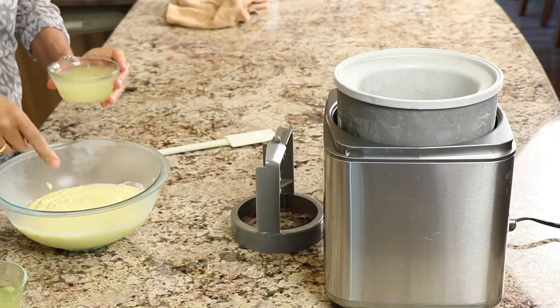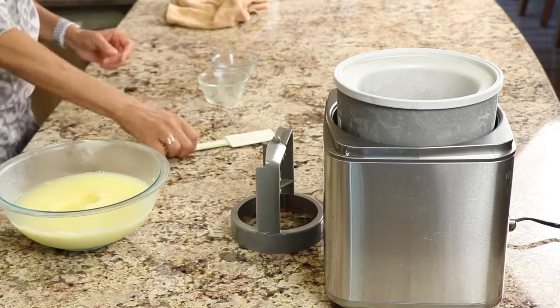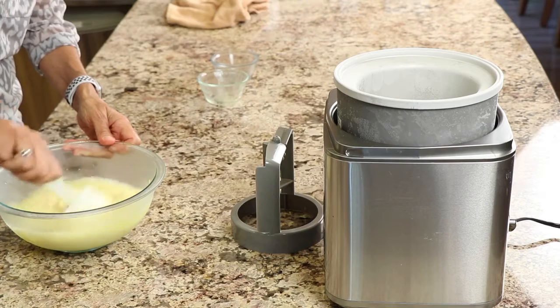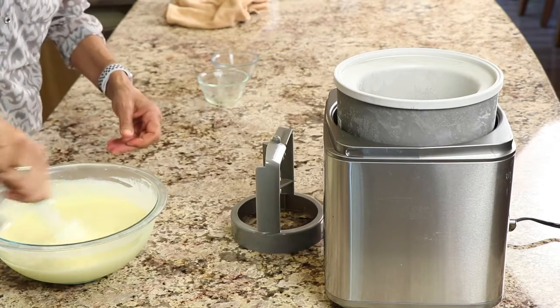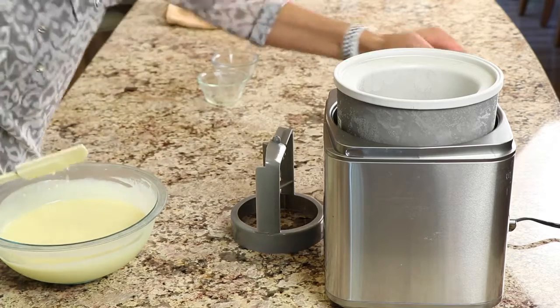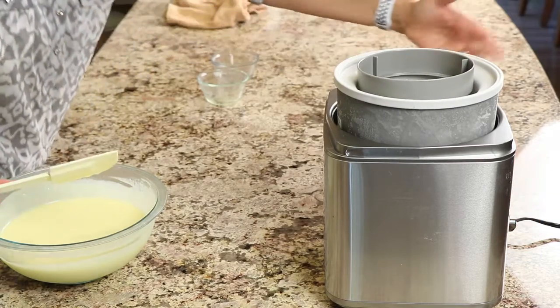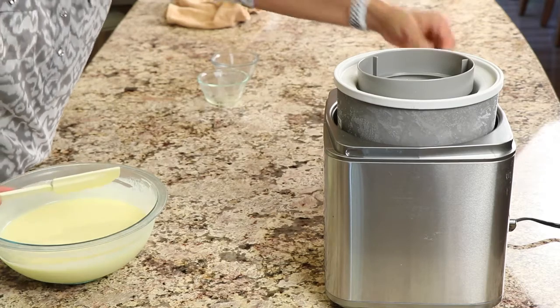We're ready to start churning! I've got my insert that's been in the freezer — frozen solid — and I'm putting it in my machine. I've got my chilled mix here. Notice we haven't added the lemon juice yet, so we're going to do that now — pour it into the bowl with the ice cream mix. Here's the limoncello — I'll stir that in. Once that's mixed in, we pour it into the machine. Turn it on, put in the churn piece, and we're going to mix this until it's thickened up — somewhere between 15 and 20 minutes.